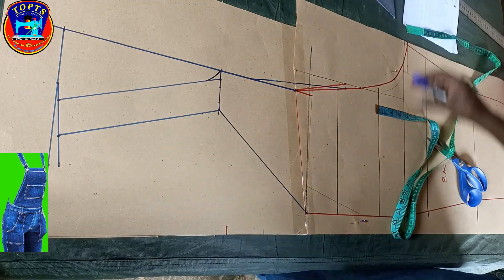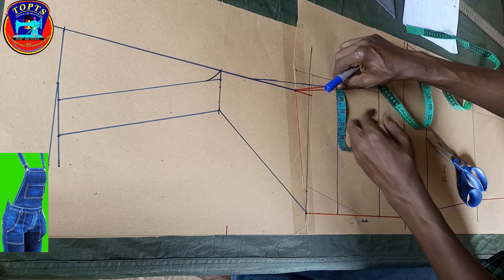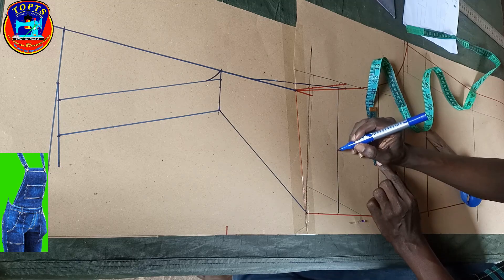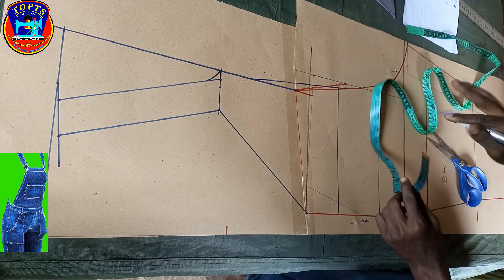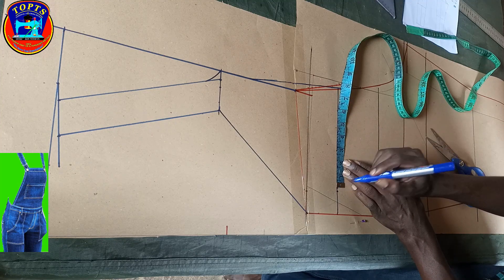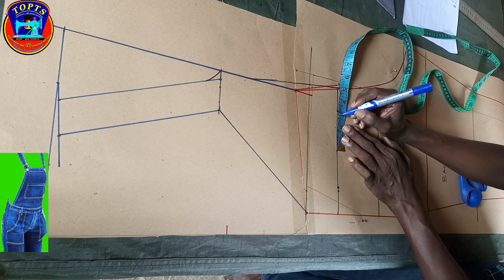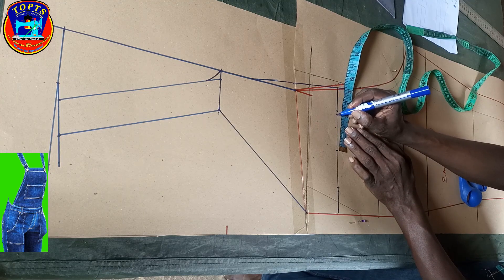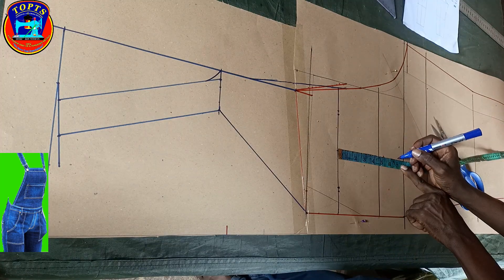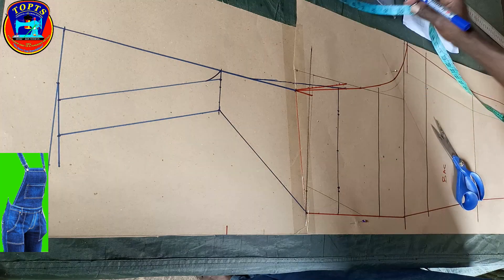Next is to insert the back pocket. I measure this distance and divide by 2 to get the midpoint. At this midpoint I mark 2.75 inches pocket width on this side, also 2.75 inches pocket width on this side. I mark pocket height 6.75 inches here, then I create my pocket shape like this.